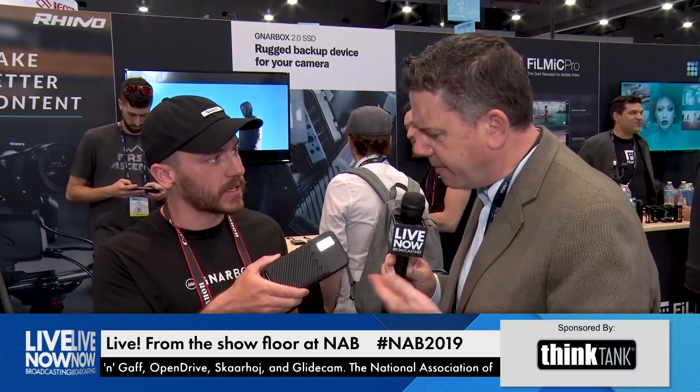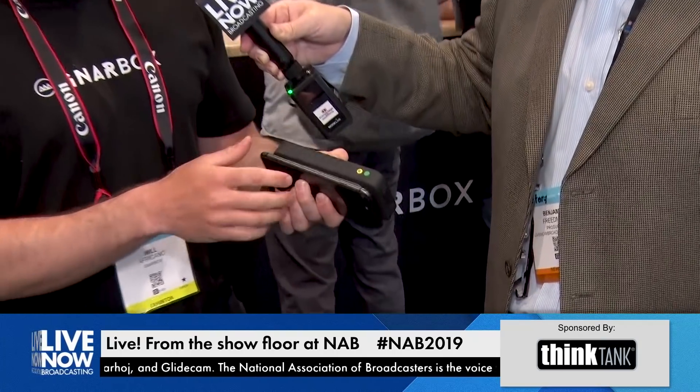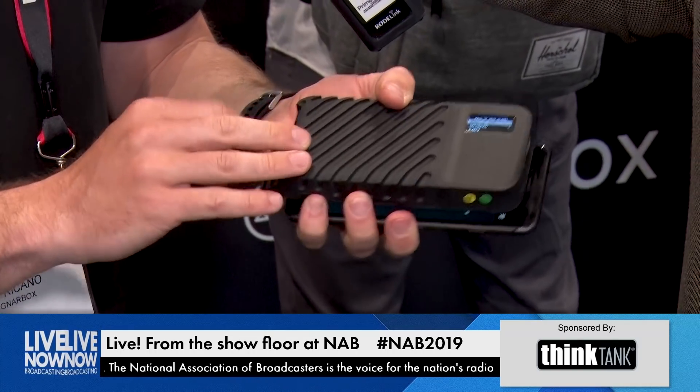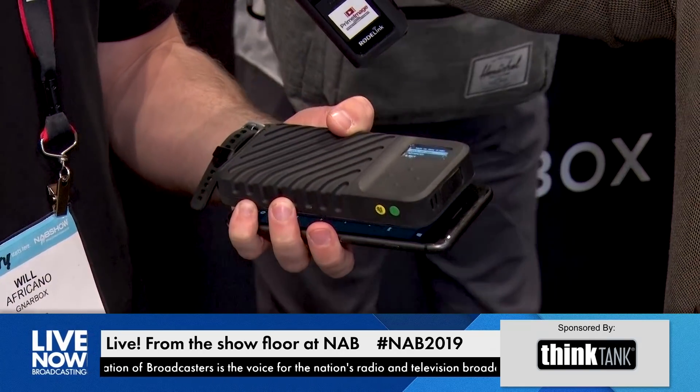Yeah, it causes issues, especially in harsh environments, hard weather, and when you have to carry everything on your back. If your gear includes a couple of pounds just for a laptop and some drives, why not consolidate that? So that's why we made the Gnarbox — a gnarly, rugged device. It's about the size of your phone, a little bit thicker, but it weighs less than a pound. It fits in your pocket, and it's fully waterproof, ruggedized, dust-proof, drop-proof, and can sustain some pretty harsh environments.